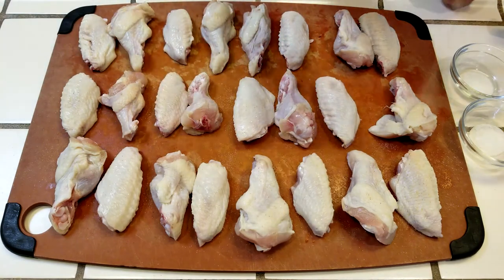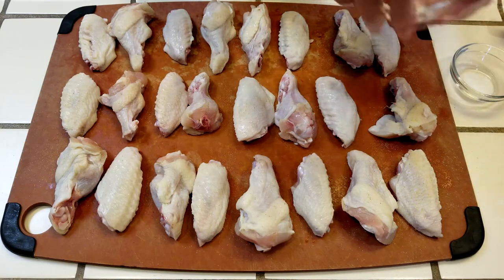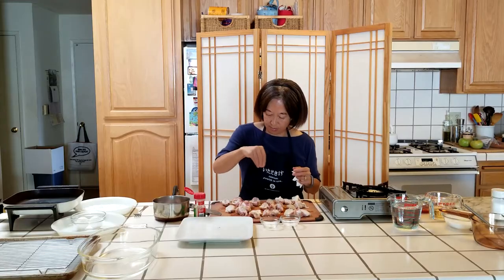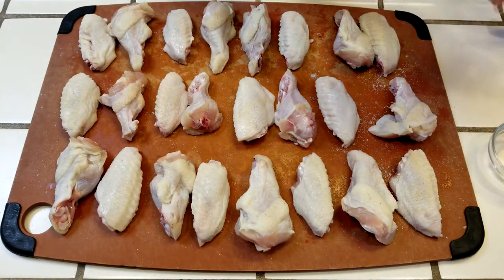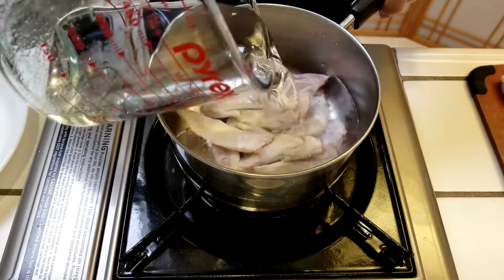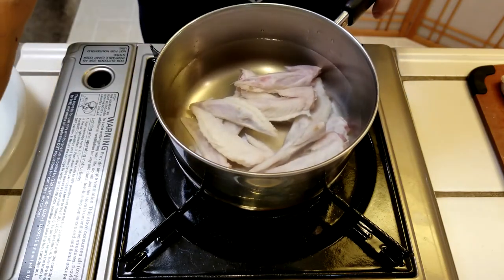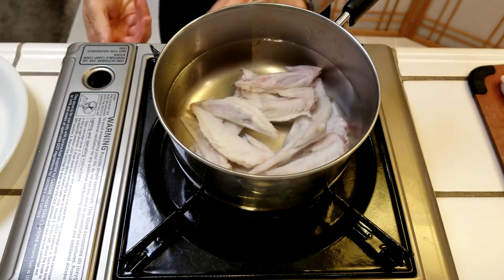As Jane mentioned earlier, MSG got a bad rap in the 70s, but the Chinese restaurant syndrome attributed to MSG has since been debunked. However, if you want to leave it out, it's perfectly okay. Let the wings sit for about 20 minutes. We'll use these wing tips to make chicken broth for the sweet and sour sauce — just cover the wing tips with water, bring it to a boil, and simmer it while you wait for the chicken wings to marinate.